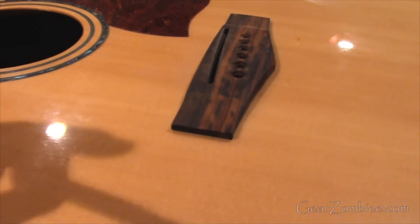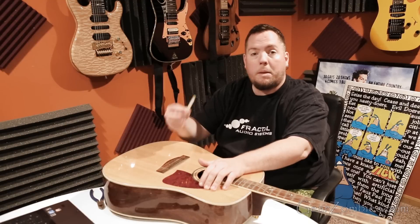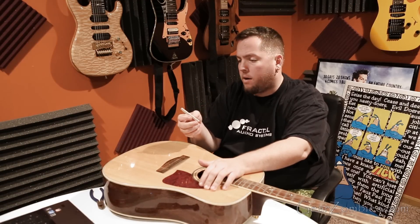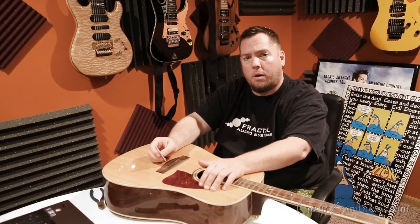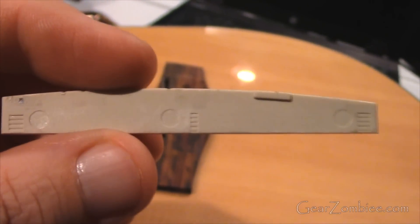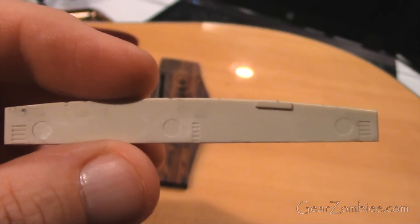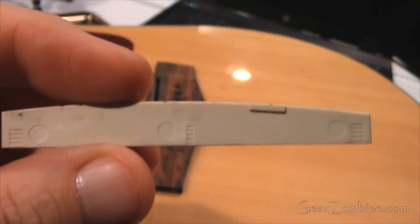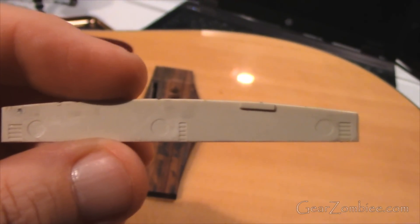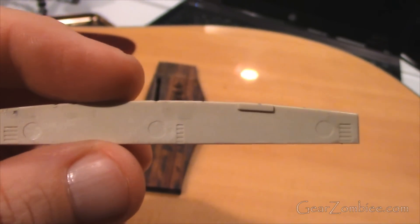Some of these saddles are made out of bone; this particular one's made out of plastic. My plan would have been to sand this down. If you look, there are notches across this right here, so you can actually tell how far you're taking it down. The trick is to sand it on a very flat surface, and probably with sandpaper that's not super coarse.